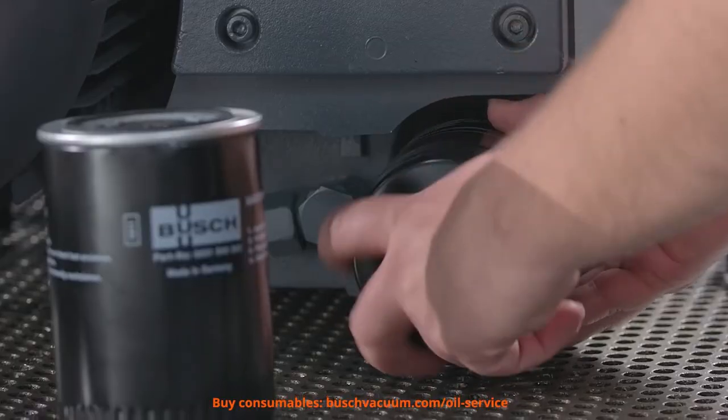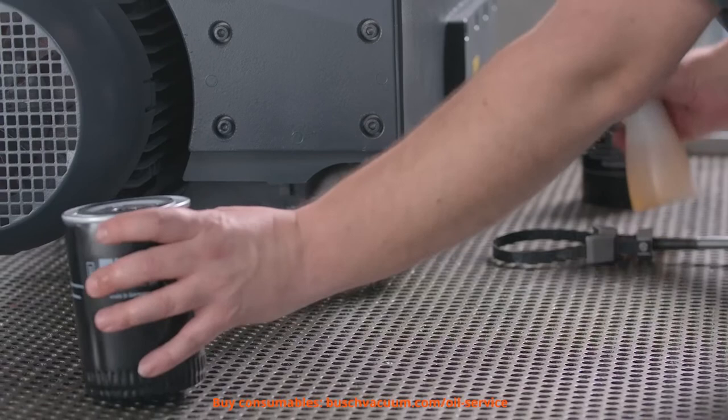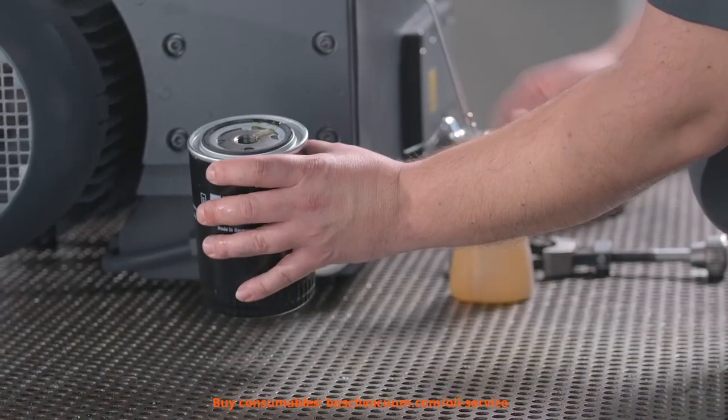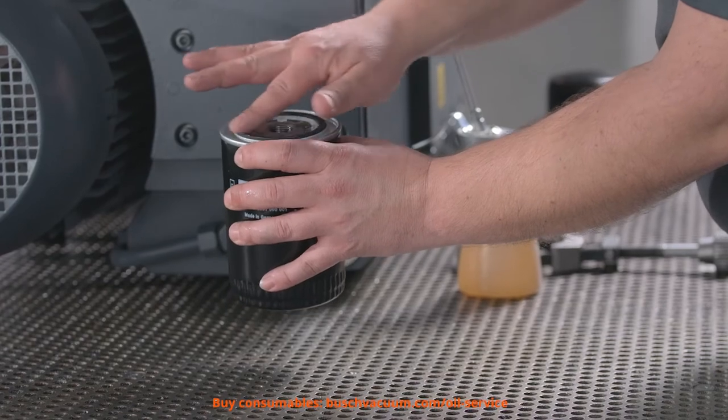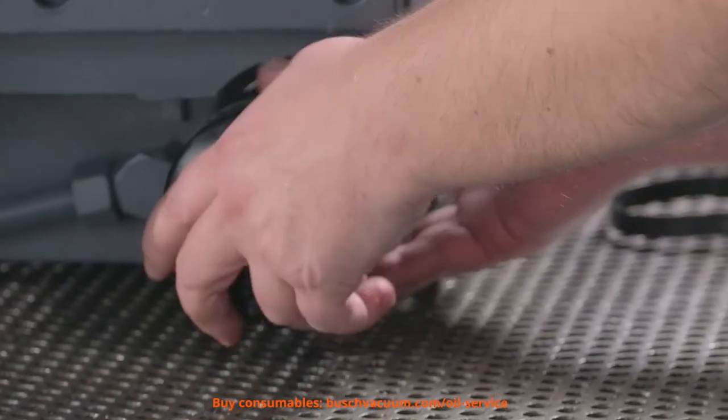They have been specially developed to perfectly match our R5 vacuum pumps. The new oil filter gasket has to be lubricated before its first use. Then we have to screw the filter firmly back in.